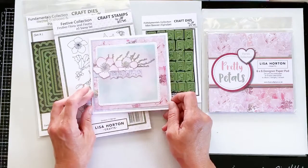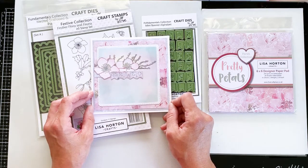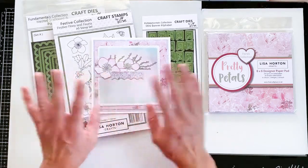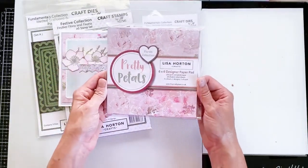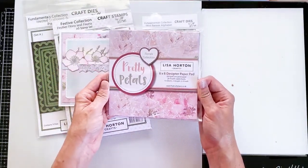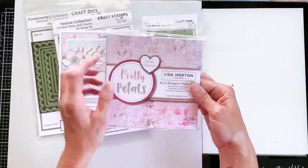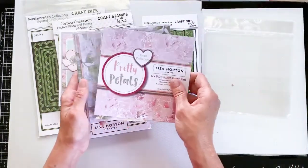It's all to do with the colours, really, as to what theme you want to create on your card. Obviously if I used Christmas colours it would have had a whole different look. But I've gone with the newest of Lisa's paper pads — the Pretty Petals — and this has only just come through to me in the post, so I was really keen to use these.